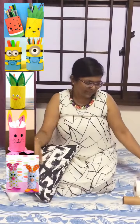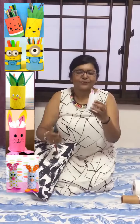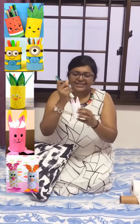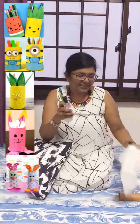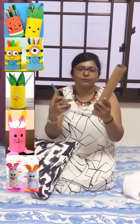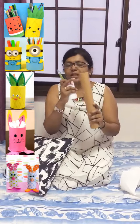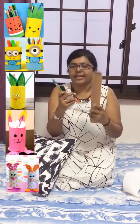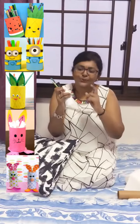So number two, we are moving on to making a bunny pen stand. This one is very simple. Basically, this is the toilet roll paper cardboard. You can take either this inner cardboard, or the foil cardboard, or kitchen tissue roll. You will find this cardboard inside everything I mentioned, and it's easily available at home. Take that and cut it into this size.